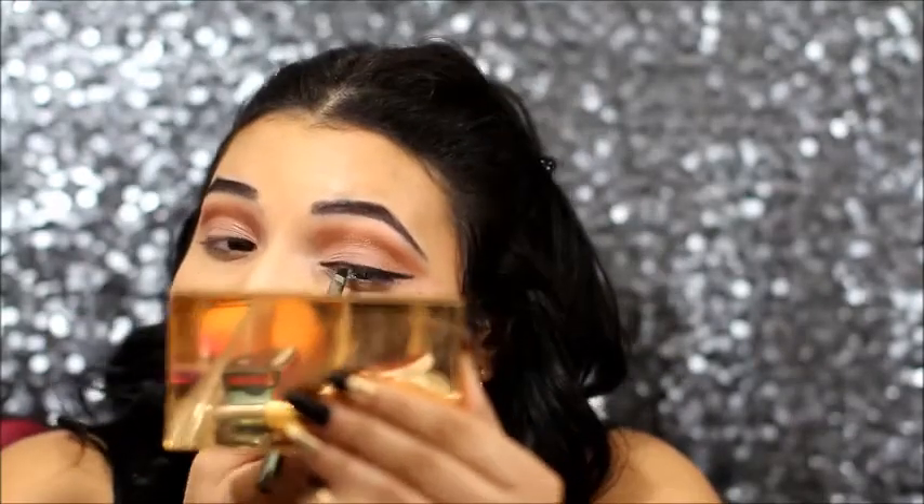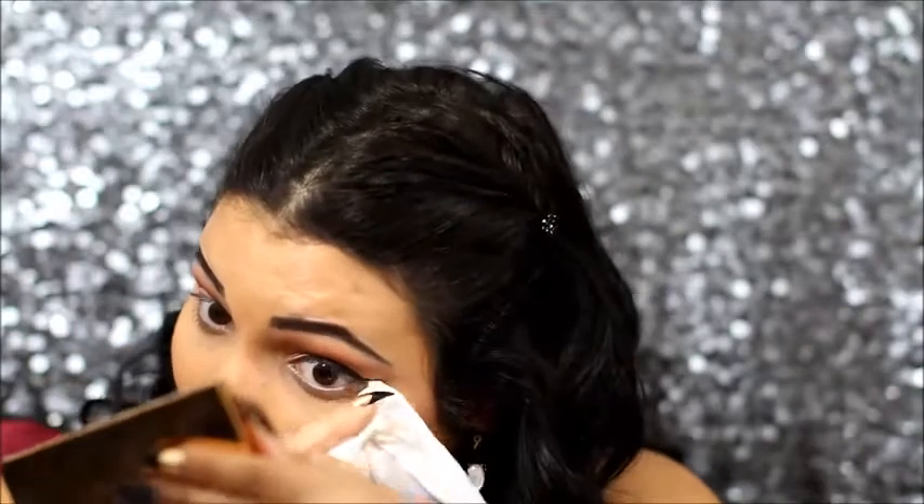I'm going to clean that up a bit and then wipe away any fallout, using a big pointed dome brush.